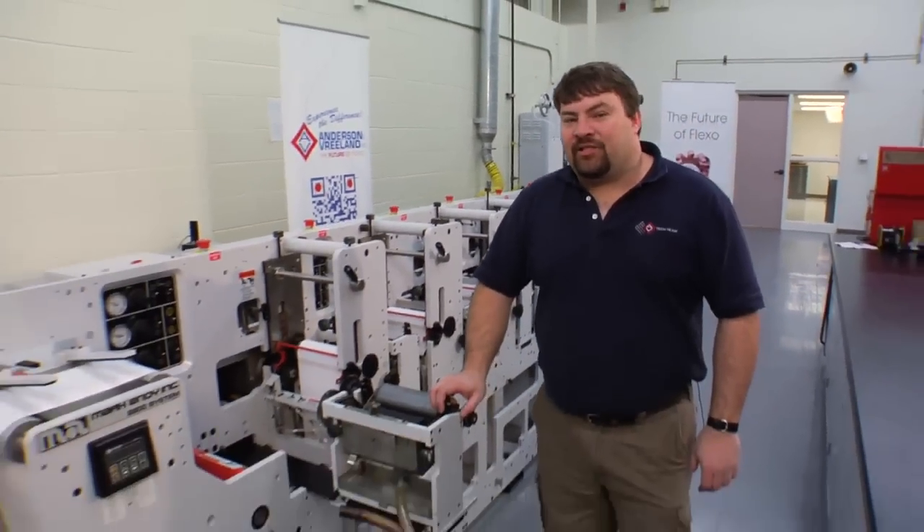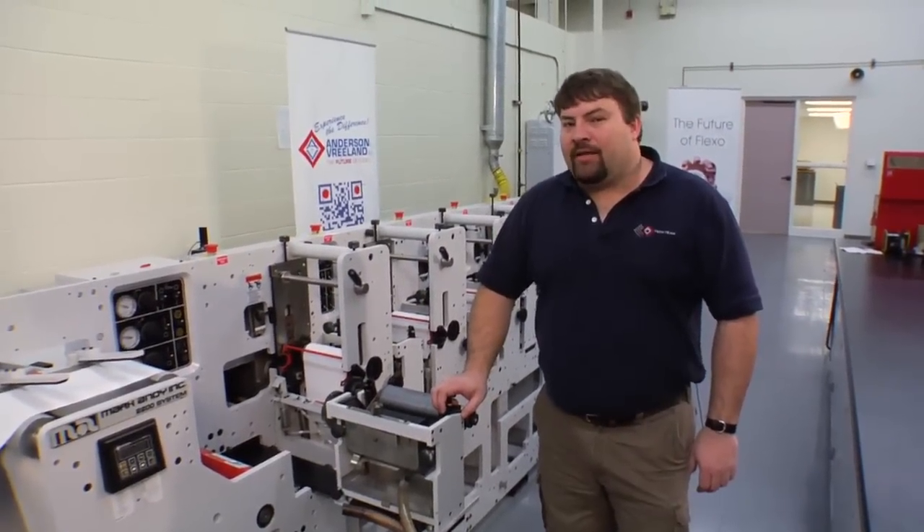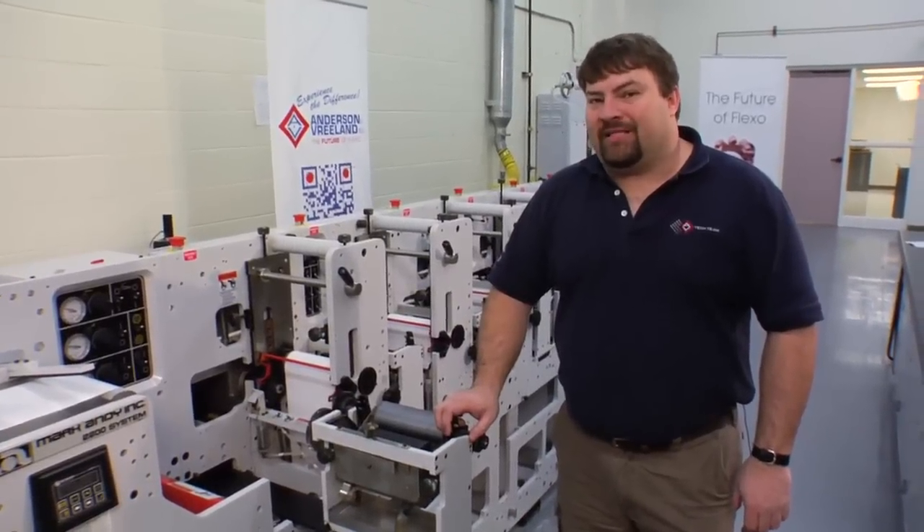Hi, my name is Randy Carter. I'm a technology specialist with Andersen Vreeland, and today I'll be demonstrating the proper technique for setting up a narrow web ink station.